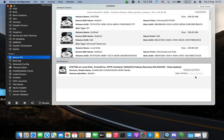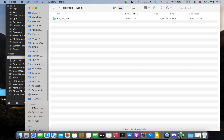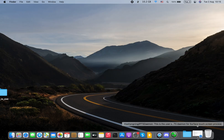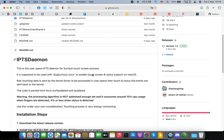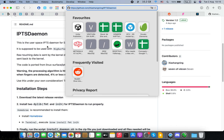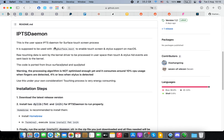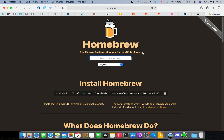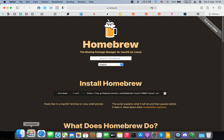Go to Clover Configurator and unmount the partition — it will disappear from your computer and you won't be able to access the EFI partition. The next step is to go to the GitHub repo — I put the link under the video. You need to have Homebrew installed. If you're a developer you probably already have it, but I recommend you update it. Copy the install command to your clipboard and go to Terminal.